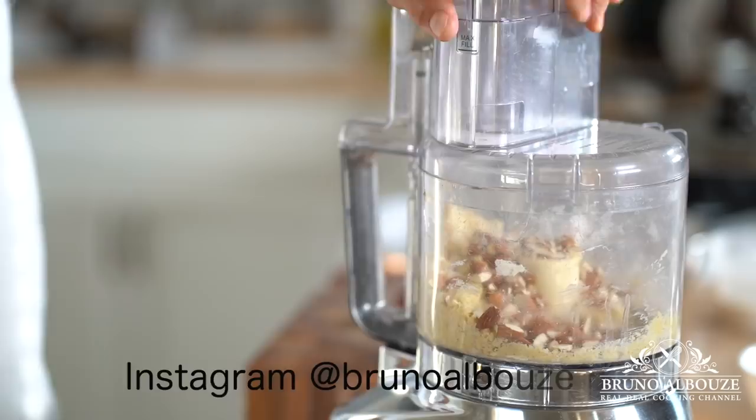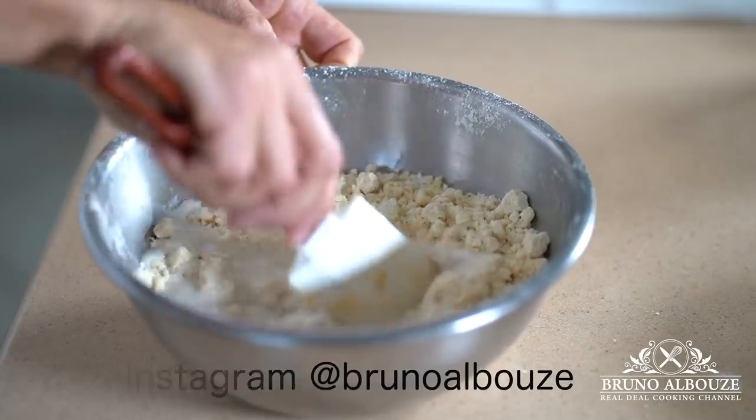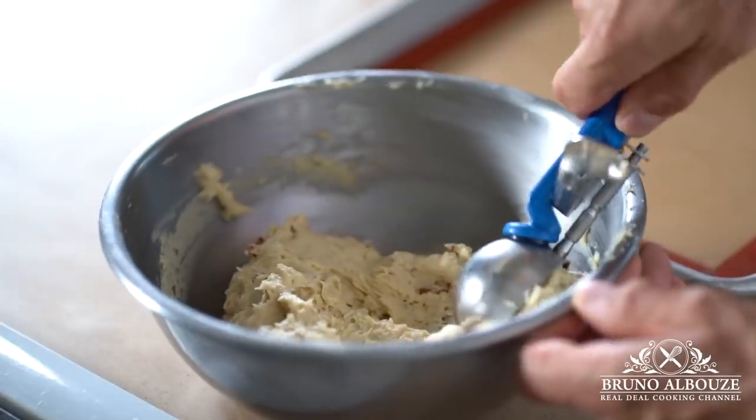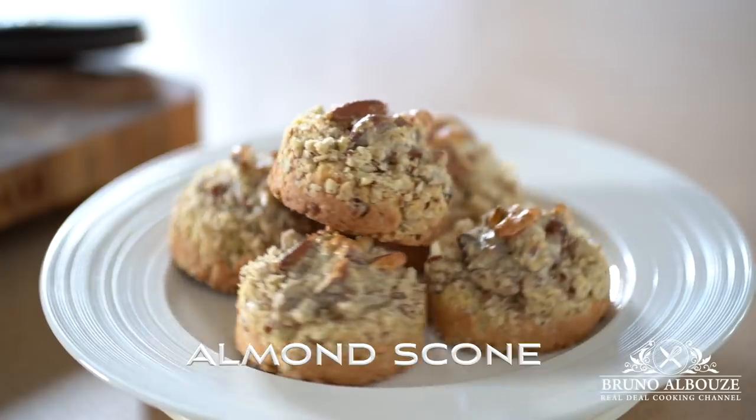Bonjour les amis! Have you ever dreamed of waking up feeling the love of someone scratching your back, and you begin to notice that something is baking just for you — almond scones. This is what we're going to have for breakfast, so stay tuned.